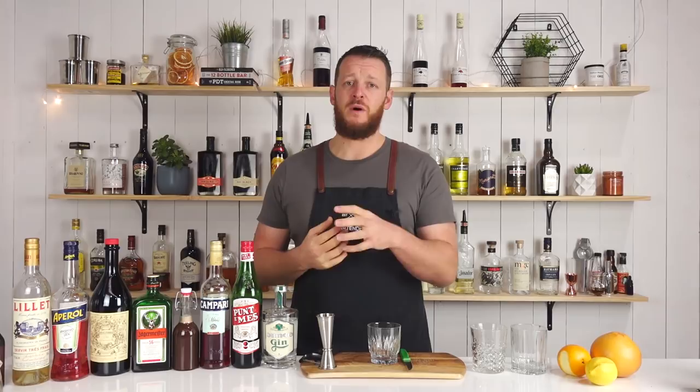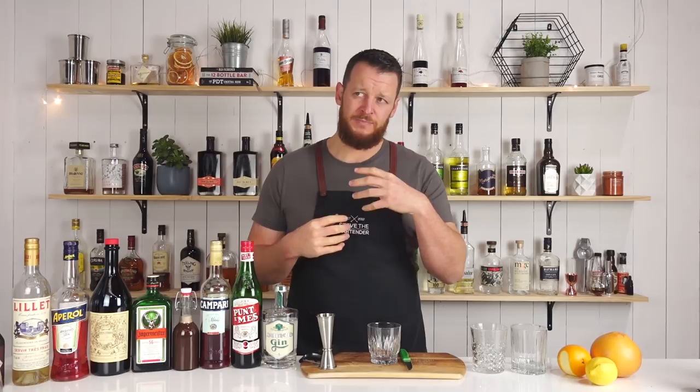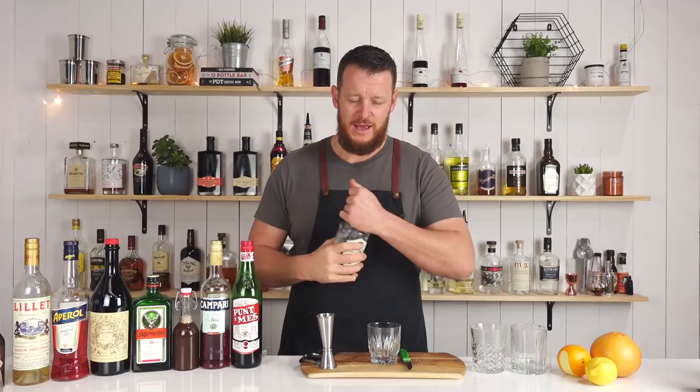If you missed my video before, I showed you how to make a brown creme de cacao, which I'll link to up here. The original recipe for this particular cocktail does call for a white creme de cacao, which is probably gonna give a nicer look to the drink. This may be one of those drinks that's gonna look a little bit murky, but nonetheless it's gonna be a tasty drink.